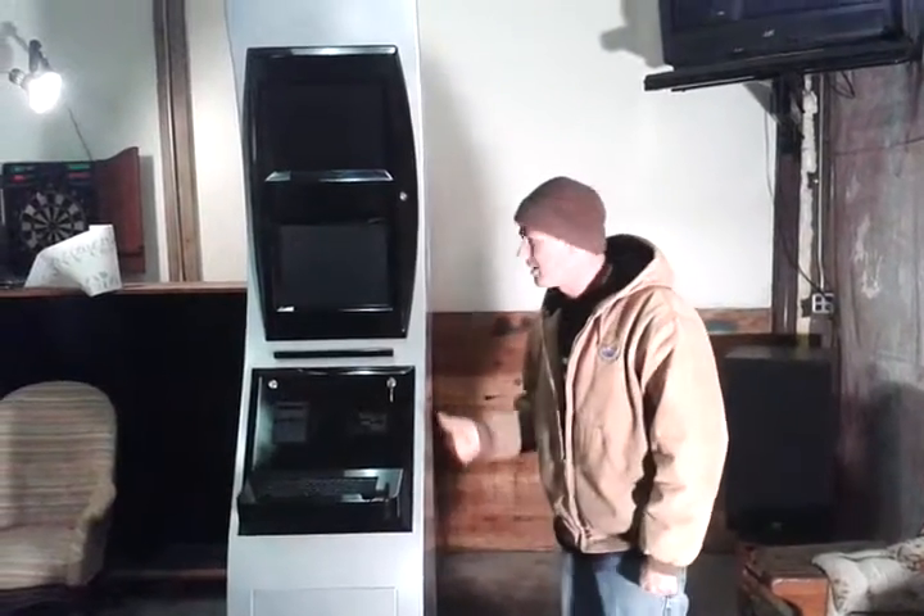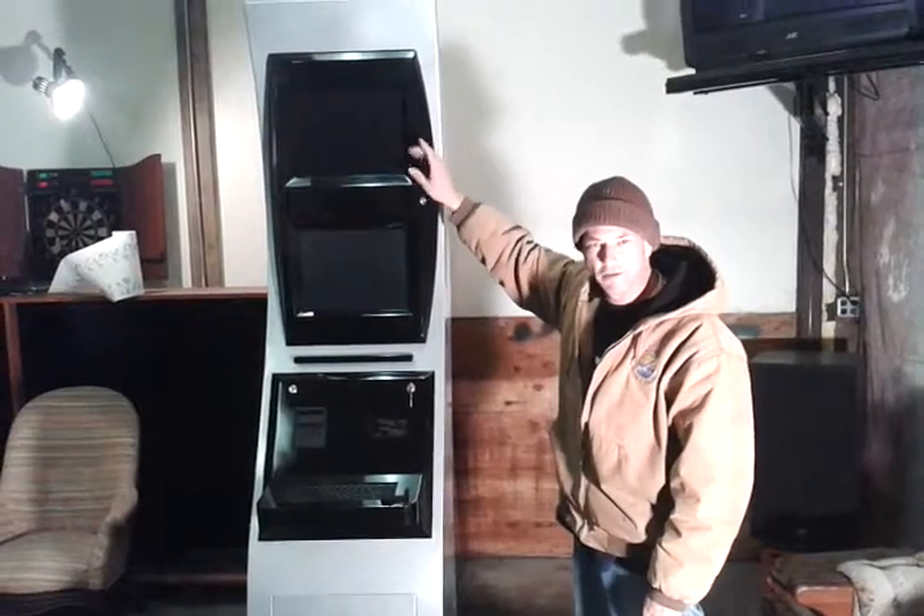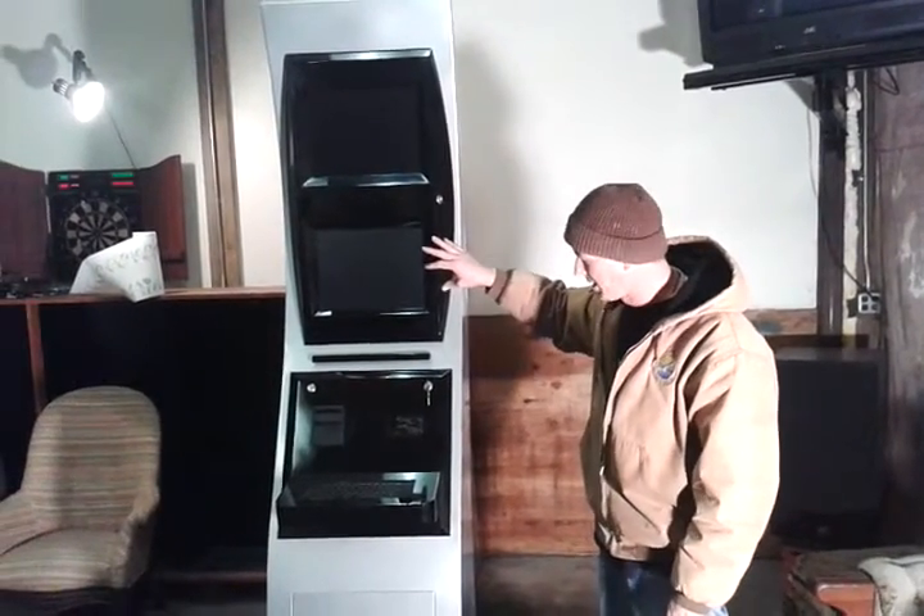All right, here we go. I've got a kiosk system. It's a dual screen. The top screen is regular, the bottom one is a touch screen.